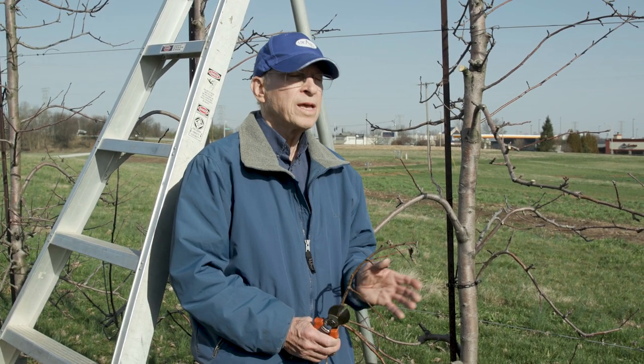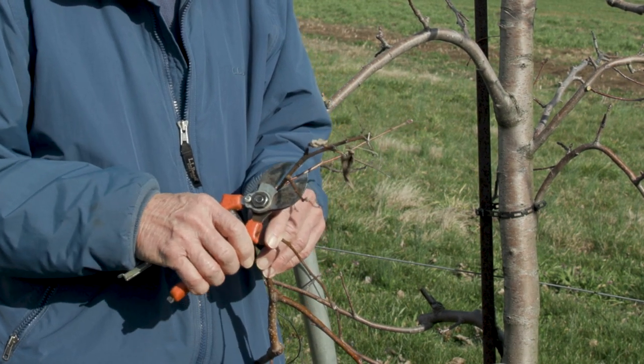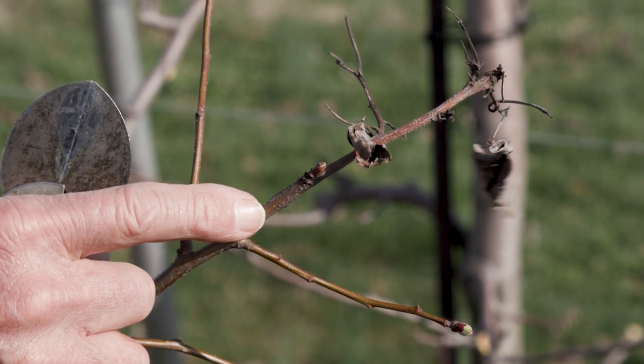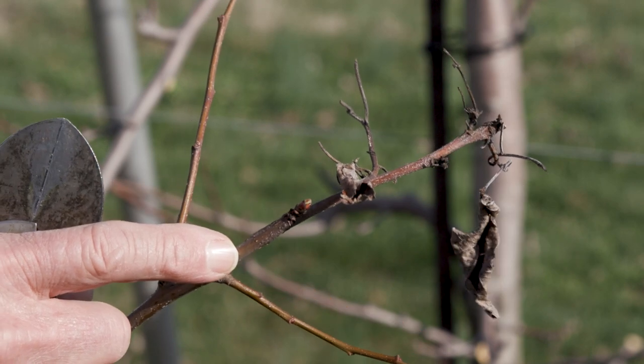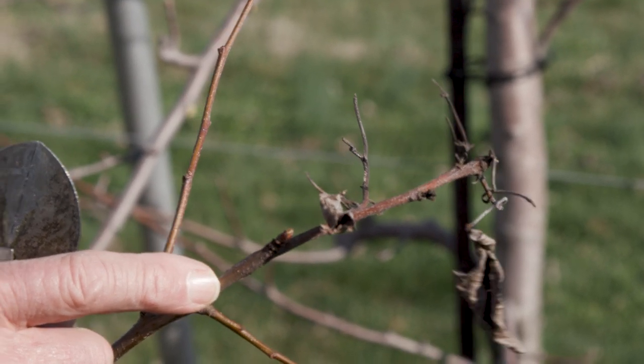Fire blight is a big problem with tall spindle trees. We have no leeway for fire blight — it kills the trees. You can see this shoot was killed down to about right here, and in the dormant season we try to prune that out. Infections occur in the spring and part of the summer, so commercial growers will spray with copper in the dormant season and then use streptomycin during bloom. Some varieties are very susceptible, particularly newer ones like Honeycrisp and Gala.